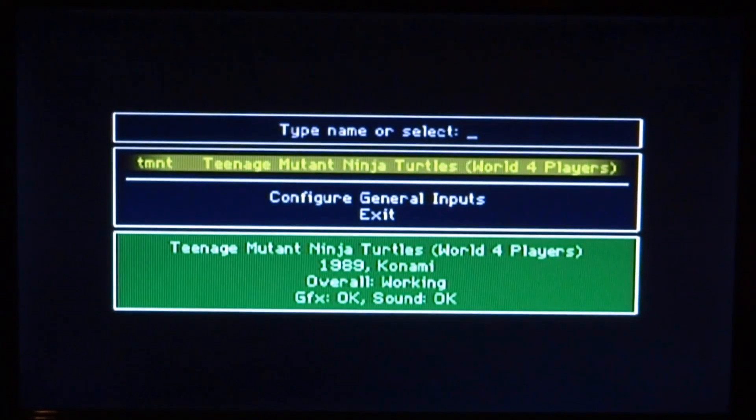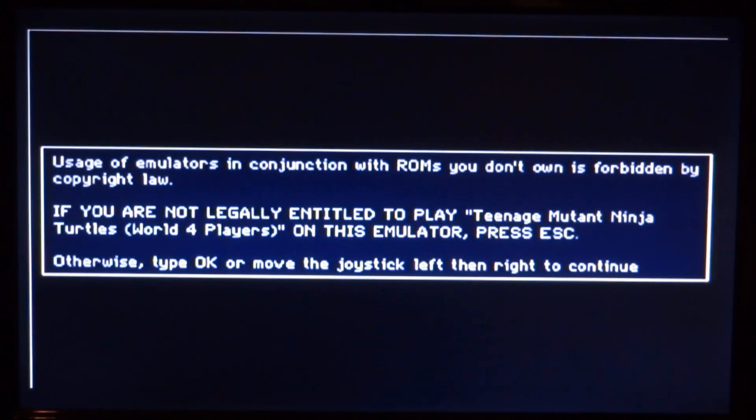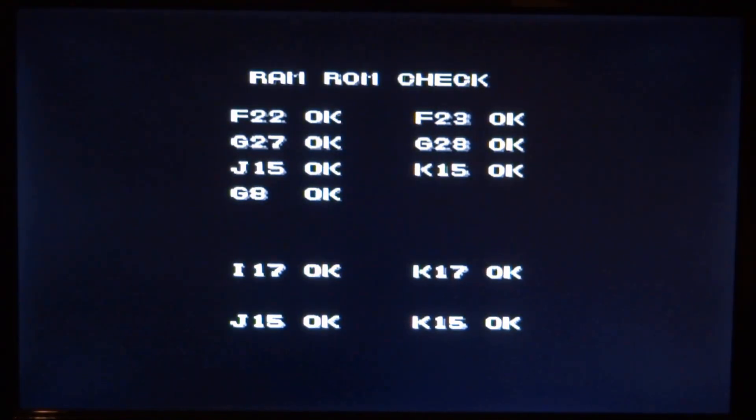Once it's loaded, it has a really simple GUI. It will show all your games — you can scroll up and down. Press two to load the game. A notice will come up, and what you want to do is move the D-pad left and right to boot into the game.